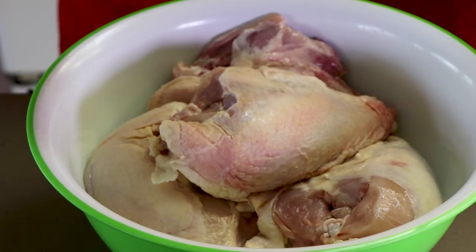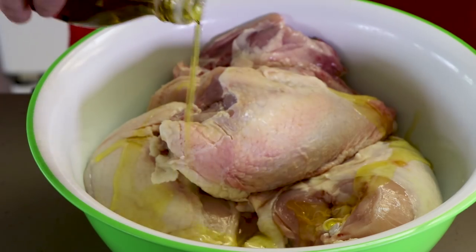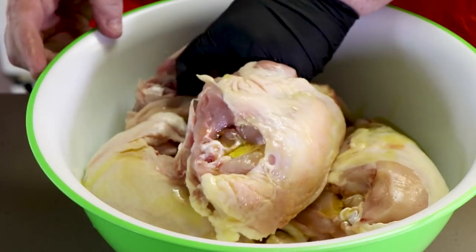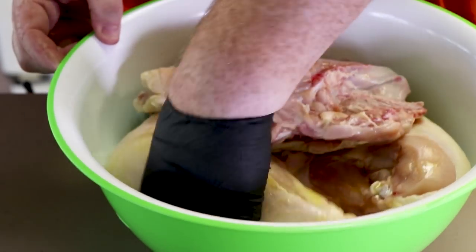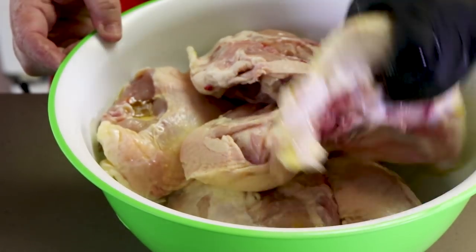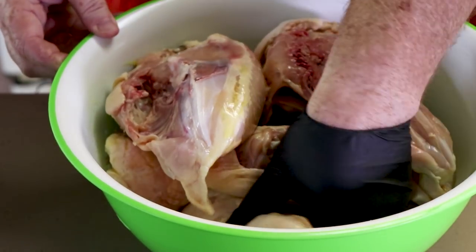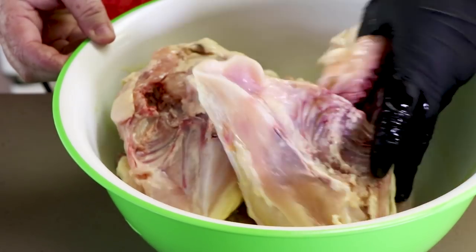First thing I'm going to do is hit this with a little bit of olive oil — I just want to get this over all the chicken pieces, get a little bit of a coating on them. That was maybe two or three tablespoons of olive oil, not that much. You can use any kind of oil you like. I like olive oil — I like the flavor it adds to the chicken.